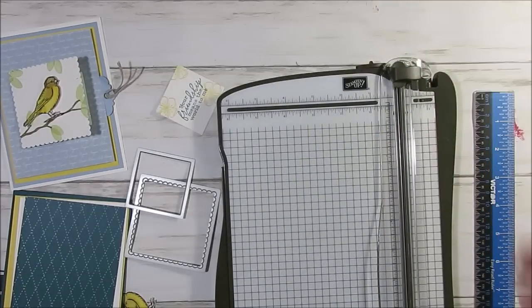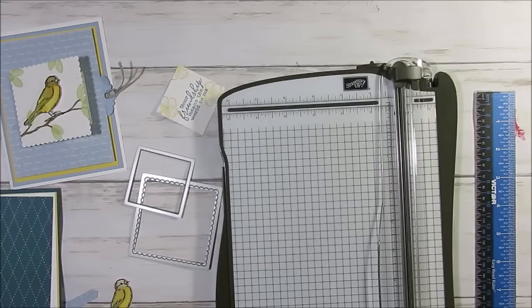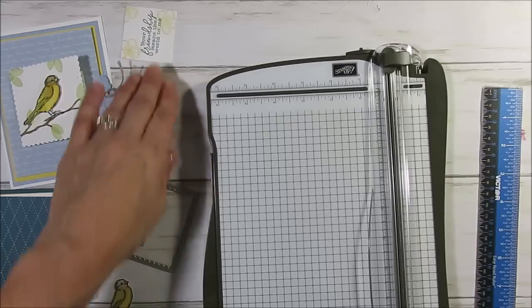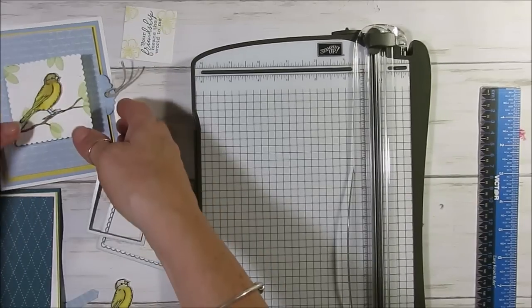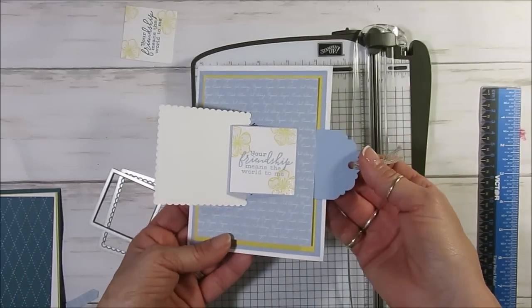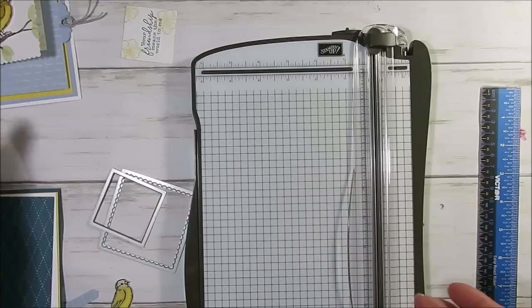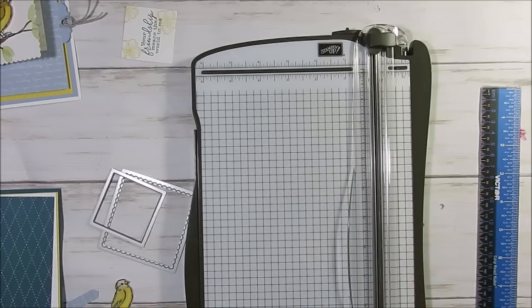Hello Stamper, welcome to Frenchie's video. I'm France Martin, independent demonstrator with Stamping Up at FrenchieStamps.com from the US. Today it's a pull tab flap that I got inspired by Glitter Dawn. So here it is — I changed the size a little bit. I'm going to share with you how to do this, and I'm using some of the new colors of 2019-21.